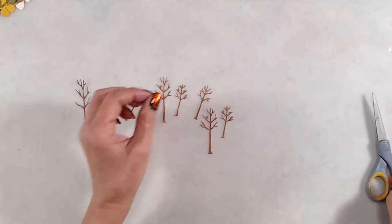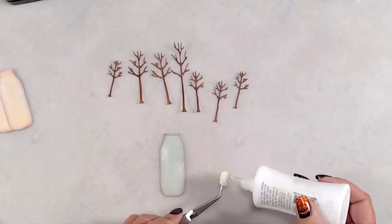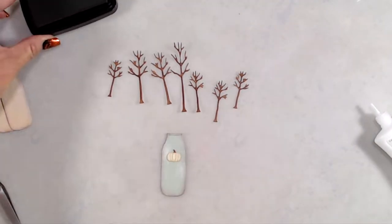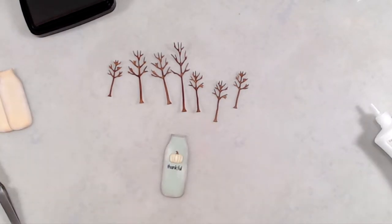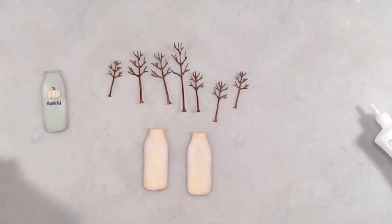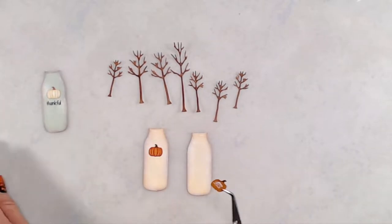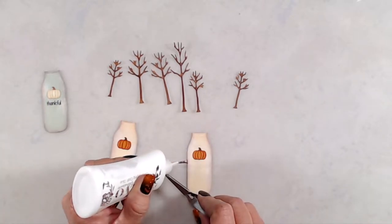Off camera, I die-cut the small pumpkins from the Build a Pumpkin Patch die set. I cut one from a cream colored cardstock and added some texture with Copic markers on the orange pumpkins as well. I used liquid glue to adhere the pumpkins to the front of my milk bottles. On the Bundled Sage milk bottle, I stamped the word "Thankful," which is from the Gnome So Thankful stamp set — a very small sentiment that fits perfectly underneath the pumpkin and gives it more of that fall Thanksgiving feel.